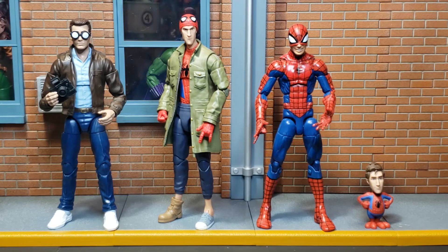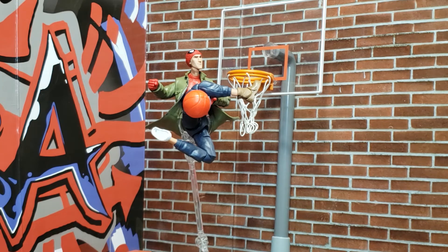Here we see Peter B. Parker with a few other versions of Peter Parker from Earth 616. Here we see Peter B. Parker channeling his inner J.R. Ryder with a between-the-legs windmill jam.